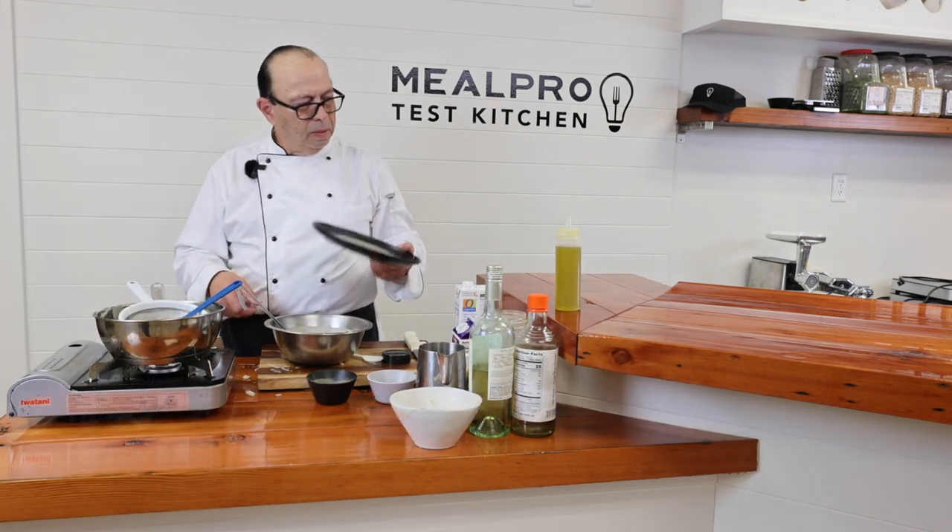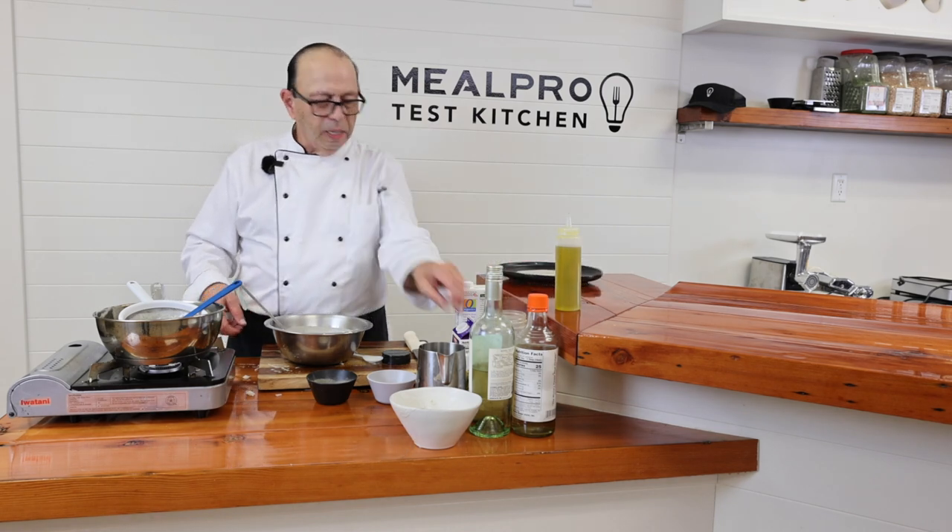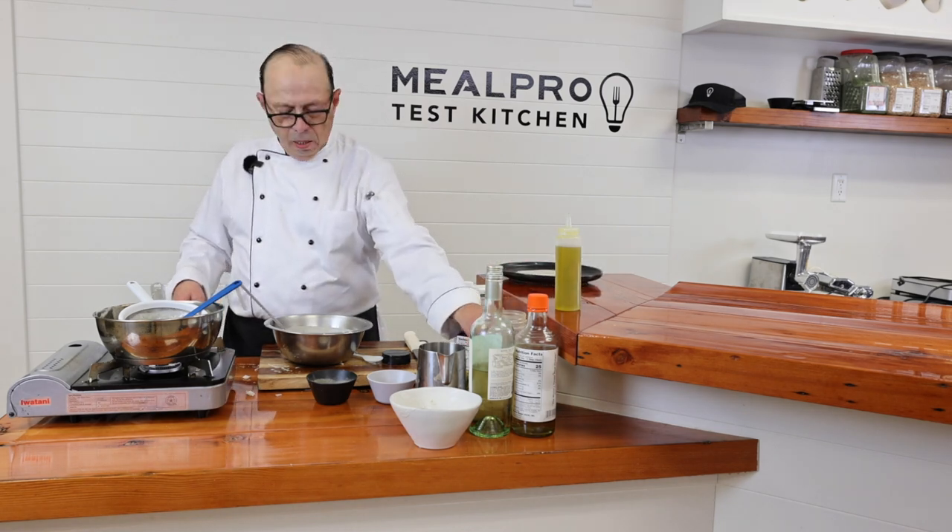Wilson, help yourself — take a taste of this one. This is a fish sauce.